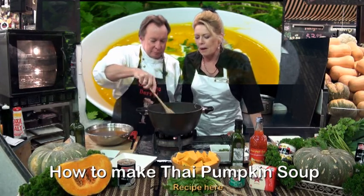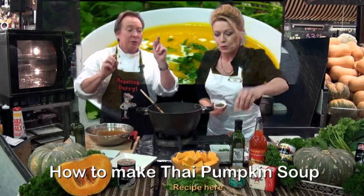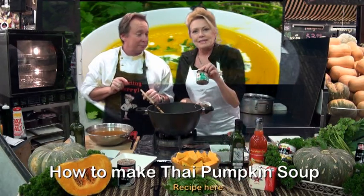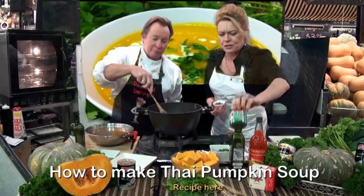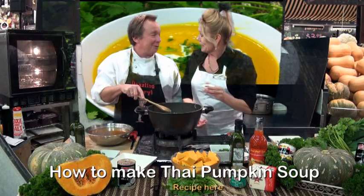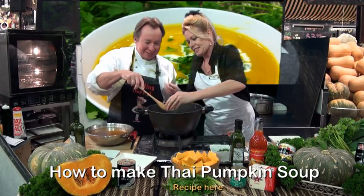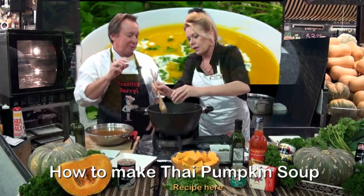And to this we add something very special — we've got our green Thai paste, which we sell in store. It's a Yum brand and it's delicious. Whack that in, Terry, just get that out. Don't want to waste it. You can add a little more if you like it spicier, or a little less.